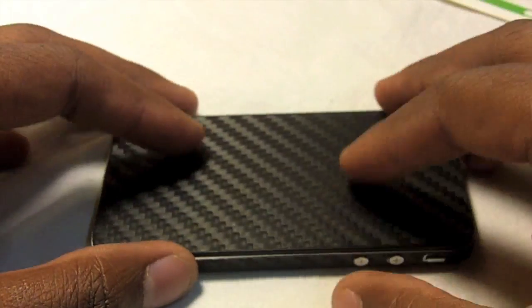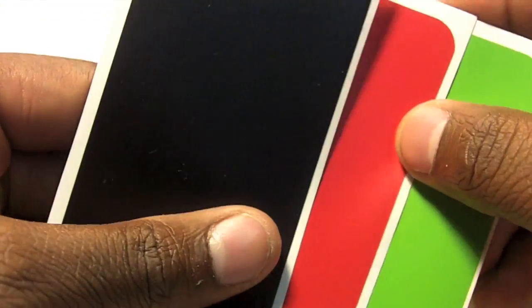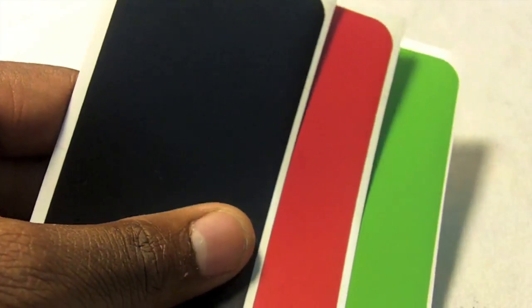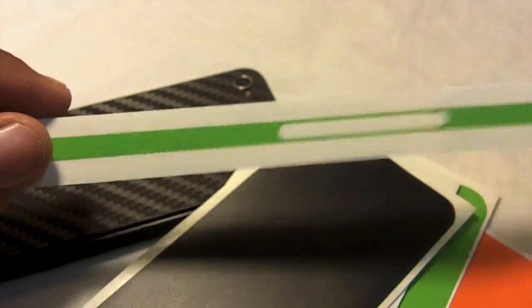They come in a multitude of different colors. I have the carbon, and I also have here the black, the red, the green, and the orange. They all come with their respective bezel covers.